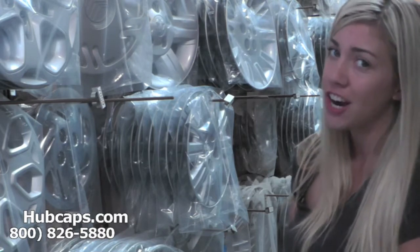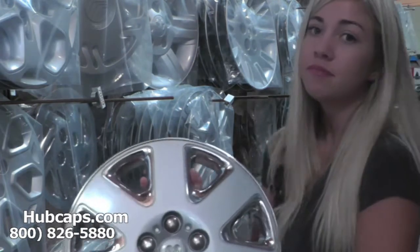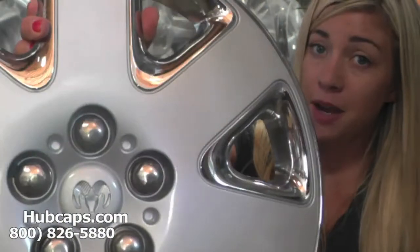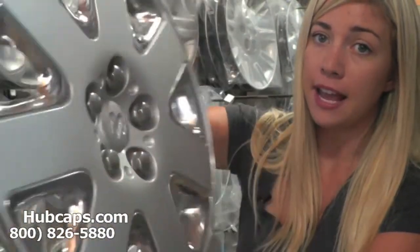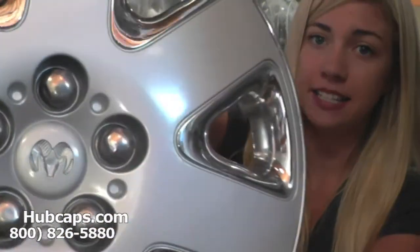Let's take a close look at one of our factory original Dodge Stratus hubcaps. All of our hubcaps here are used in like new condition, but as you can see, both front and back are in excellent condition.